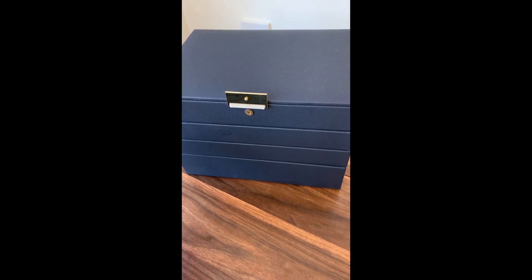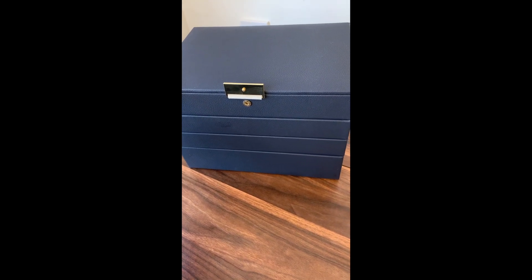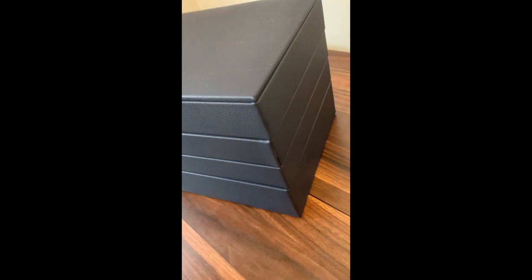This is the Kendal jewellery tray stackable jewellery box. This is in blue, a lovely blue, and as you can see it's got the really nice stitching on the sides of each of the boxes.